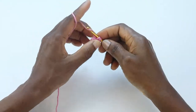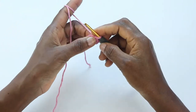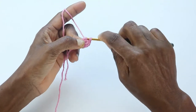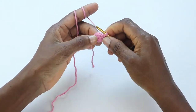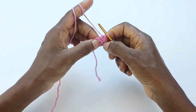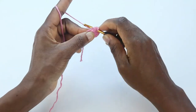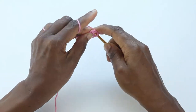Pull your ring closed. On round two, we're going to make two single crochet stitches into each stitch — we're not going to join on this round. You might want to mark your first stitch so you know where you started and where you'll end. At the end of round two we should have 16 stitches, because we started with eight and we're doing two single crochets into each stitch around.